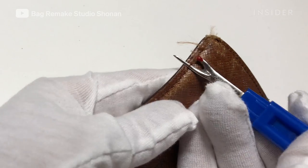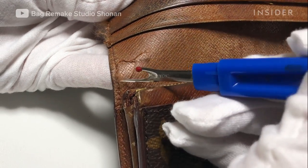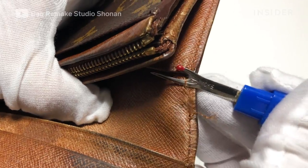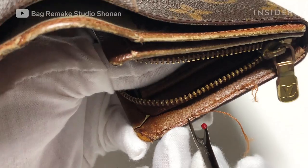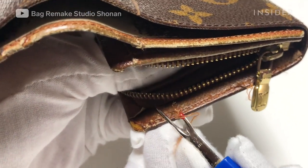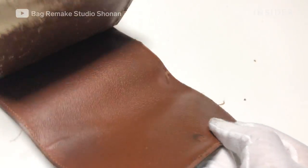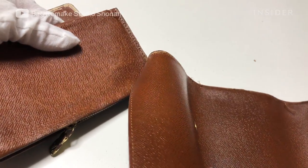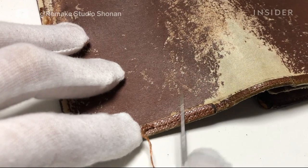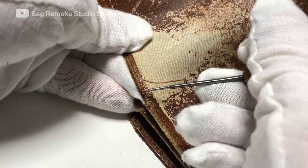First, the artist takes the bag apart in order to work on each piece separately. He uses a seam ripper to carefully take out the thread. After he takes off the outer shell of the wallet, he uses a sewing awl to take out the internal threads.